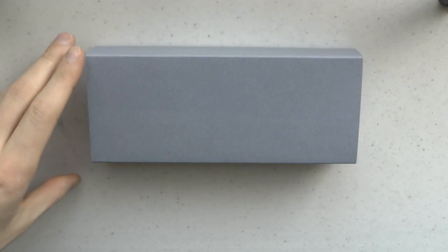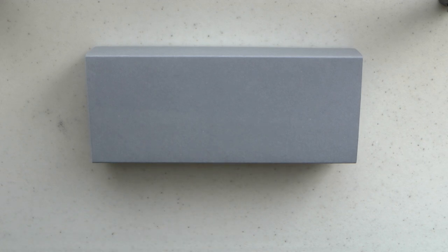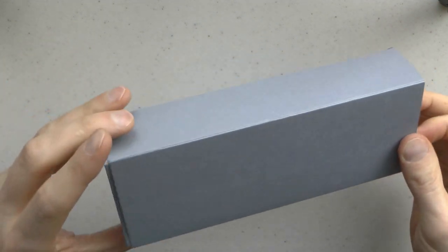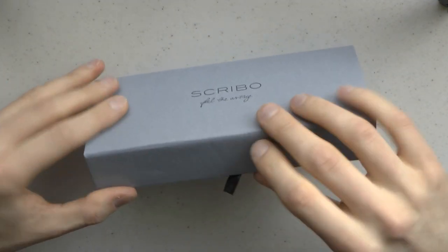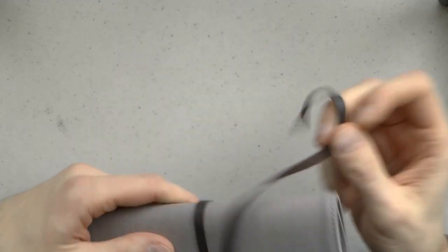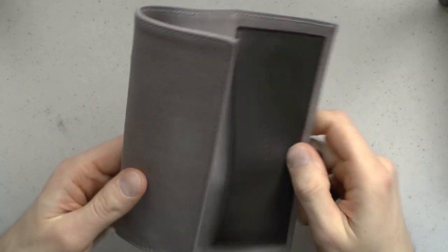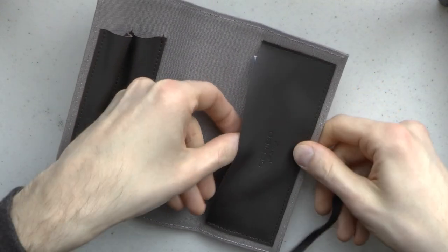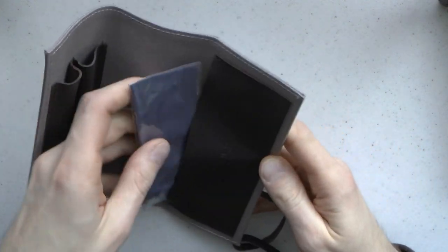Here we go with the Scribo Feel. This is the Mediterraneo finish, and it comes in this little box. A simple box — it has an outer sleeve, and then there is the actual box inside. And within that, this pen case, which I think is quite nice. It seems to be a canvas leather weave. It has a little polishing cloth, which is very nice.